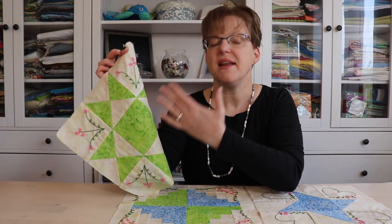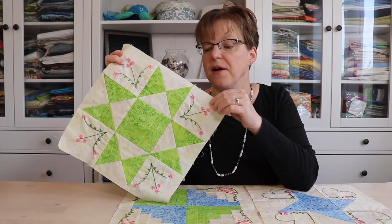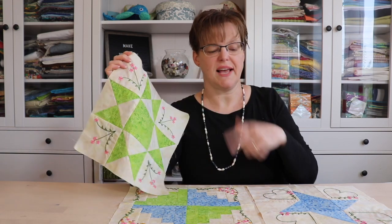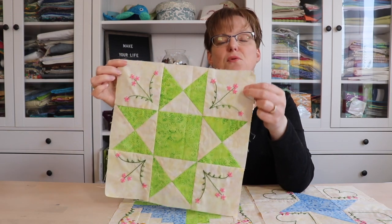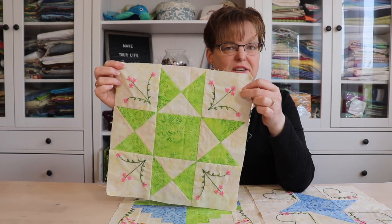Hand embroidery is a beautiful embellishment that can be put on to your quilting project. If you've never tried it before and you're looking for some patterns, you can check out my collection of quilt blocks that come with the pattern for the quilt block and a pattern for embroidery that can be used to embellish it with simple stitches.